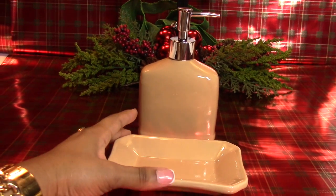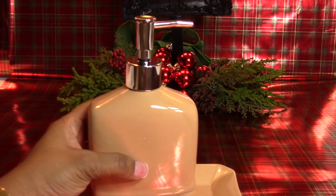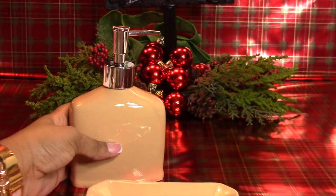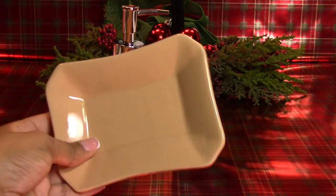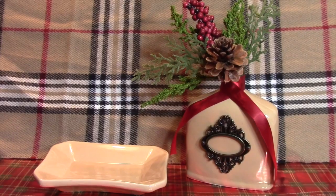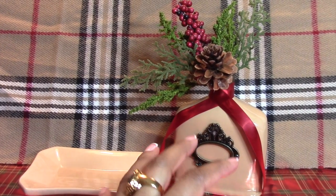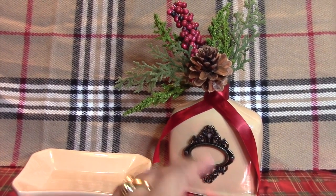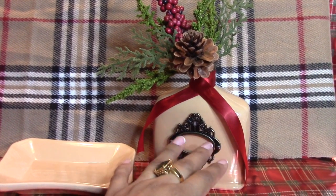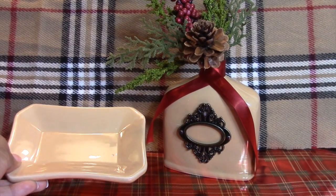While going down the bath and beauty aisle of the Dollar Tree, I found this wonderful ceramic tan-colored soap dispenser with a silver pump — pretty nice just as-is for the bathroom. But I transformed the soap dispenser into an individualized floral arrangement for each place setting at our breakfast table. I also found a soap dish in the same tan color. Each person will get a floral arrangement at their place setting with a name tag, and the soap dish we'll use for breads or another food item.